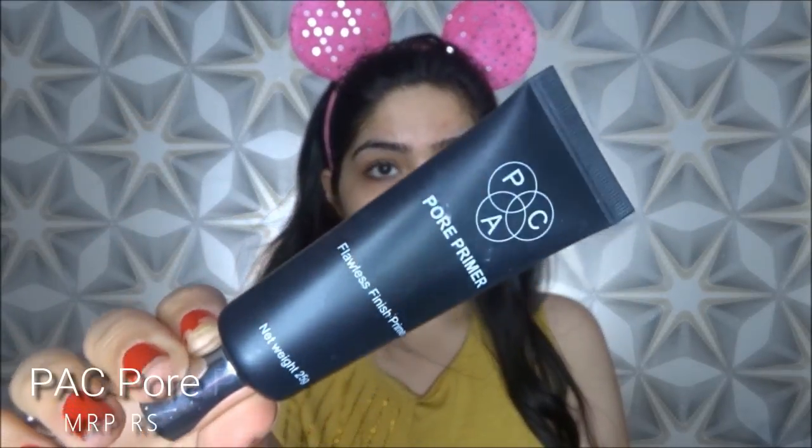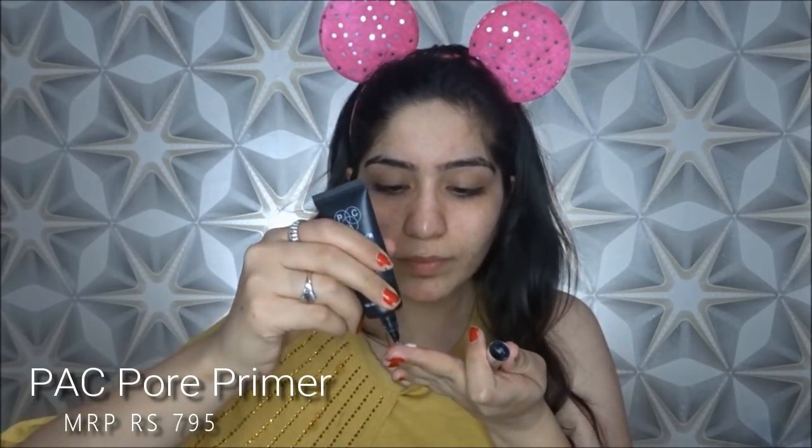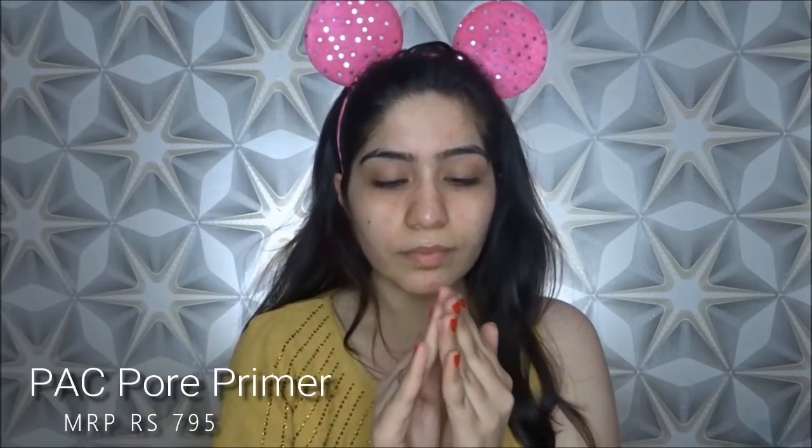I am going to wipe my face and now it is time for the primer. I am using a pore primer here because pore primer fills our pores. When our pores are filled, the oil secretion will be delayed and reduced. Because this is sweat proof and oil proof makeup, you want to make sure that your pores don't secrete oil, so we have to concentrate on pores.